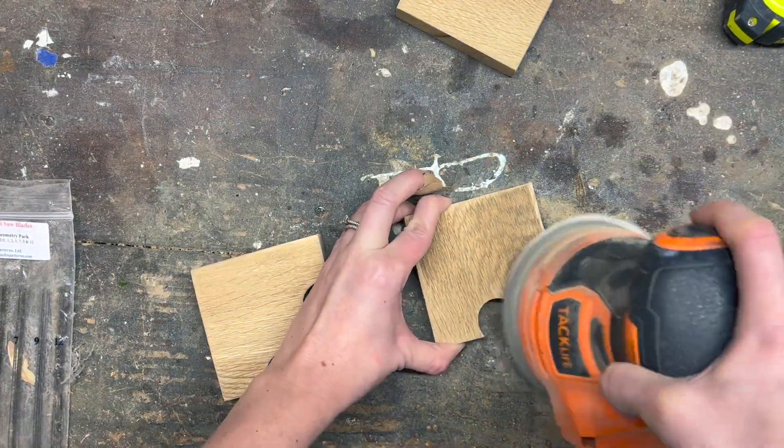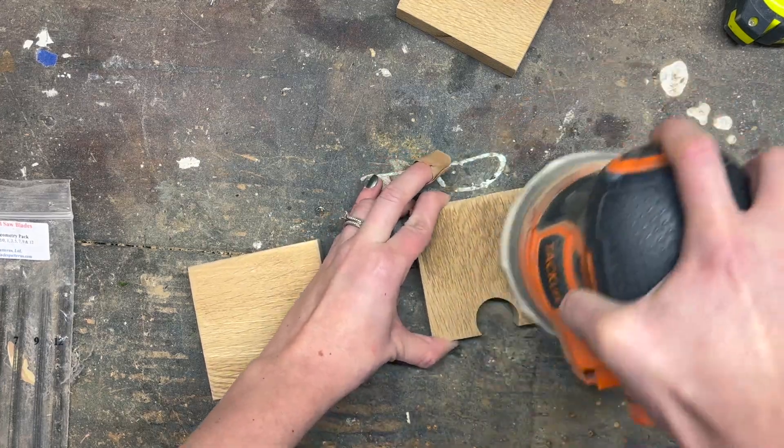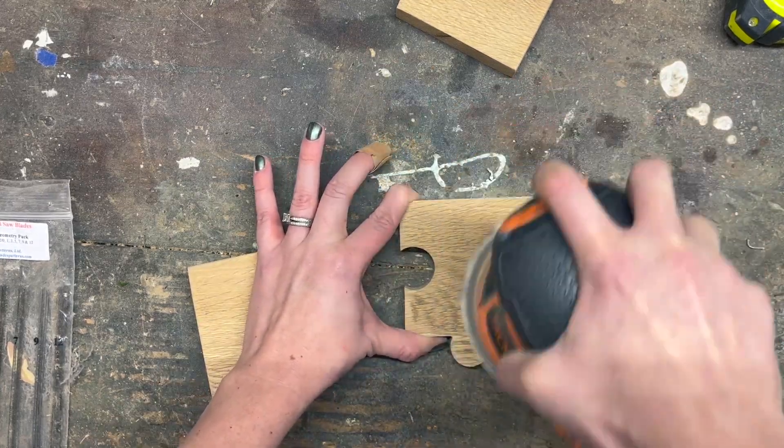Afterward I gave them a good sanding with my orbital with a 250 grit. If you want to get them even smoother, you can go over it again with a higher grit.